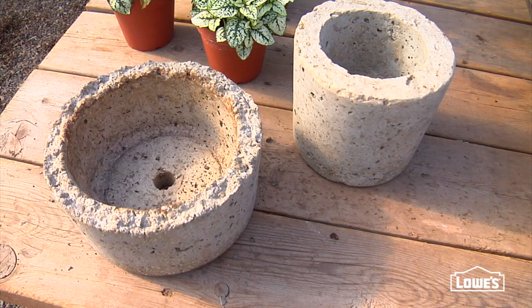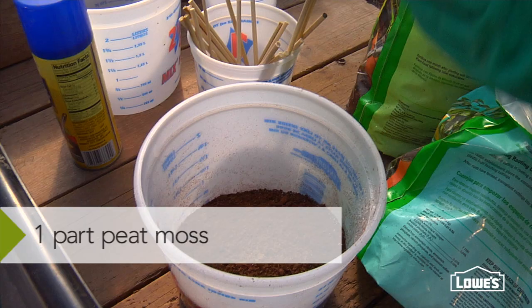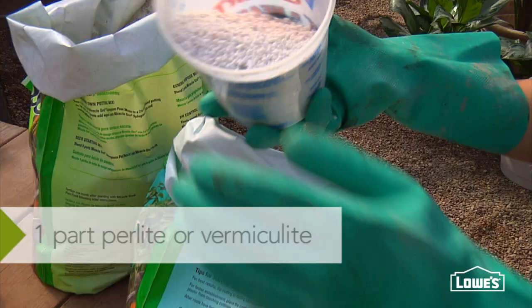One of the main benefits of Hypertufa: it's so much lighter than concrete. It's a mix of one part Portland cement, one part peat moss, one part perlite or vermiculite, and water.